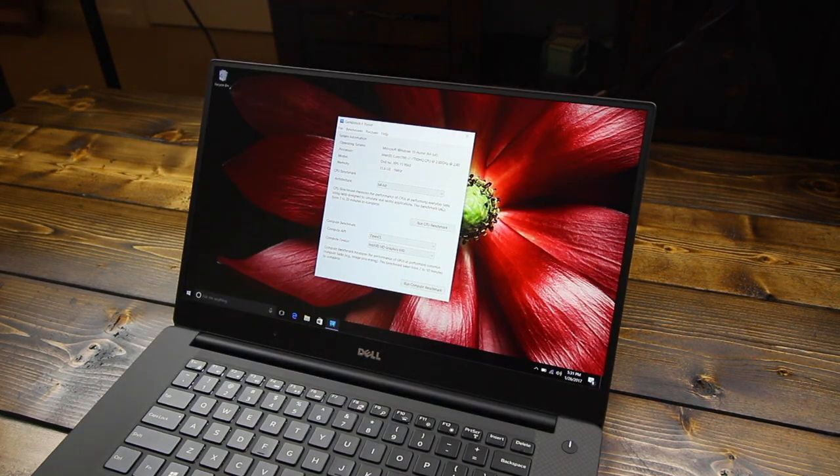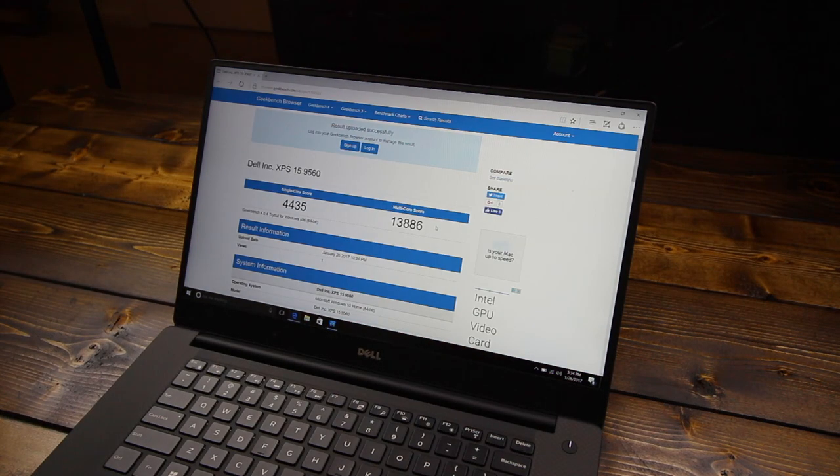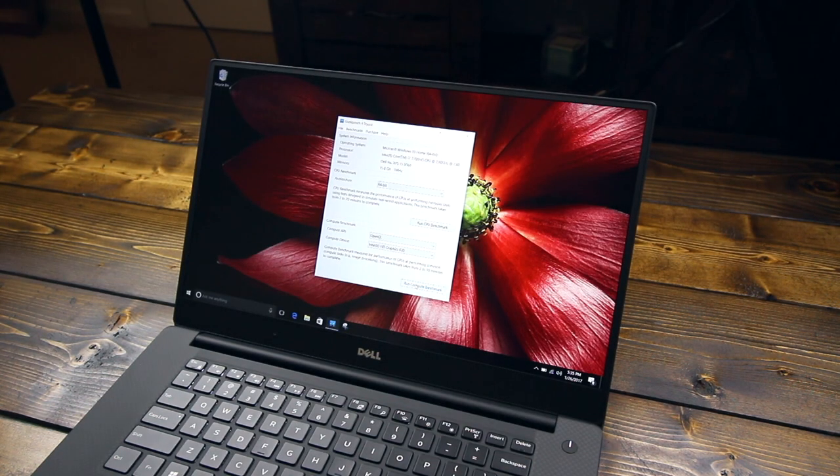I downloaded a program called Geekbench 4. I'm just going to run a quick free trial version of the CPU benchmark test — let's see what our results are. The benchmark is complete, and the single-core score is 4,435 and a multi-core score of 13,886. I'm not exactly sure how those compare to other i7 processors, but I'll be sure to check that out online. Next up, I'm going to be running the compute benchmark to see how it performs.